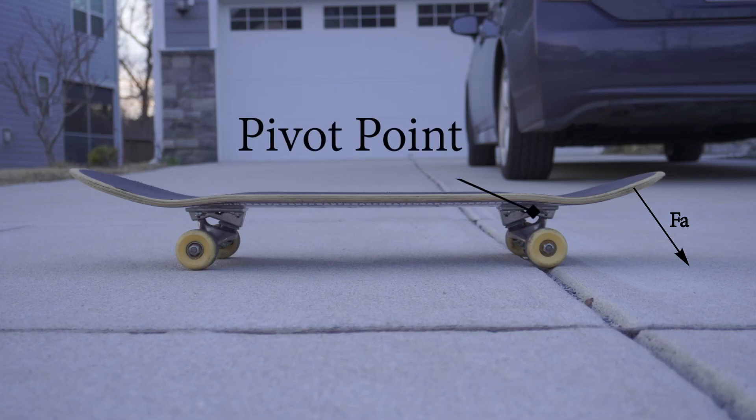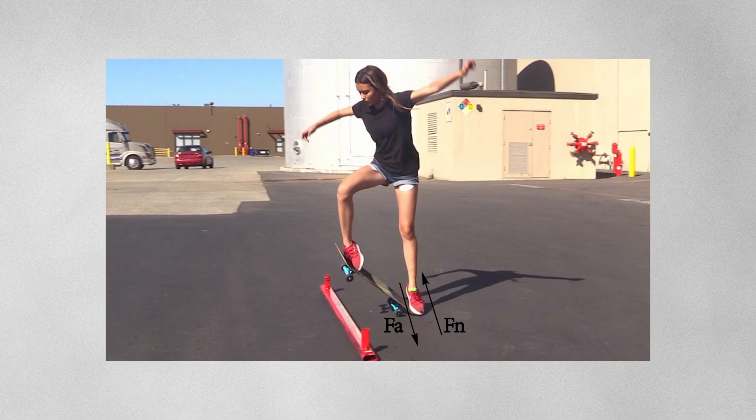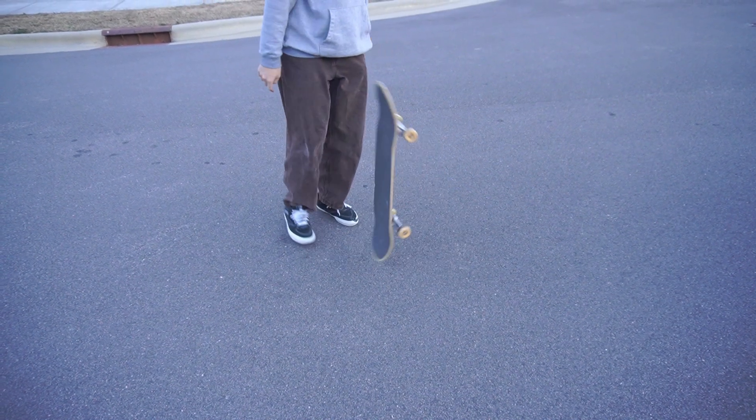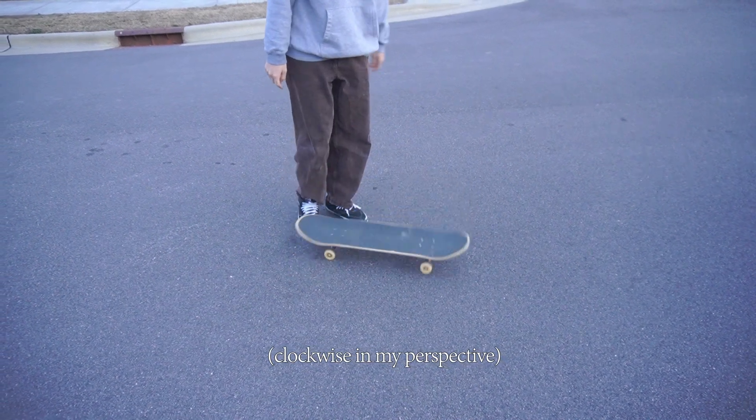The pop is a quick downwards force perpendicular to the tail, and is meant to give the board angular acceleration. By using the back two wheels as a pivot point, this causes it to slam against the ground, and due to Newton's third law, rise into the air. Watch as I pop the board while standing on the ground — as you can see, the board spins in a somewhat clockwise direction.